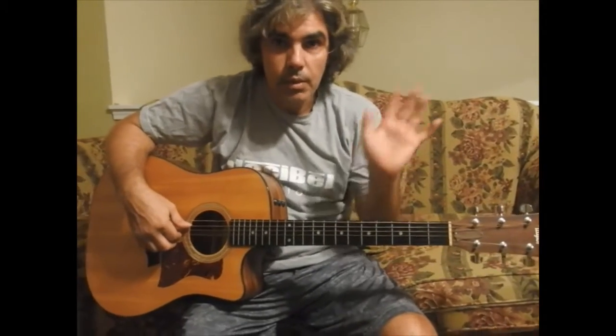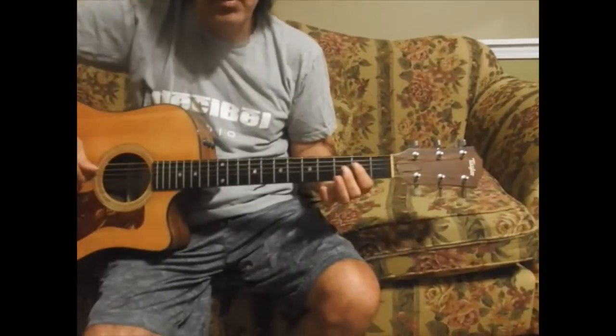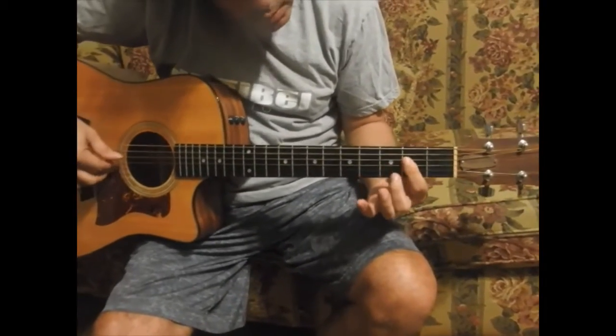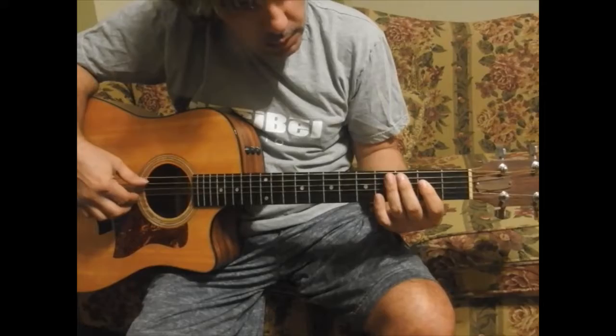Hi Jochen! Just a reminder so you can hopefully remember most of it, but this is played slowly so hopefully you can catch up everything on it. So here it is. This is the beginning.